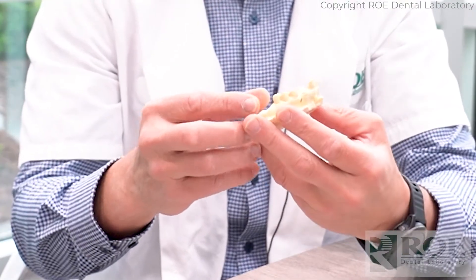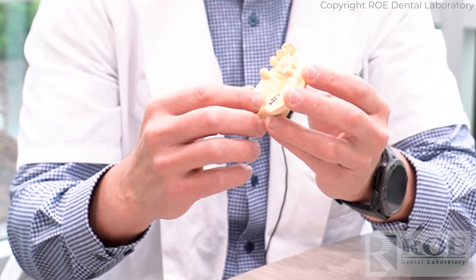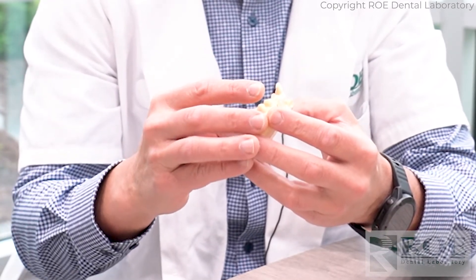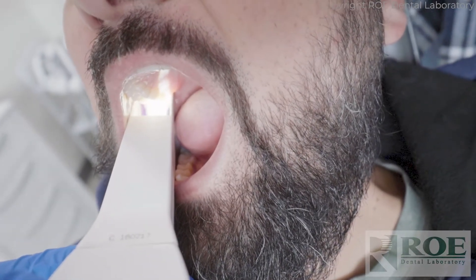When you scan for an immediate denture, it's important to capture all the land areas. If you have an issue with your scanner capturing the palate or post-palatal seal area, you can always take a conventional impression, pour it up, and scan the stone outside the mouth. All land areas are critical, just like with any denture — we have to make flanges, a post-palatal seal, etc.